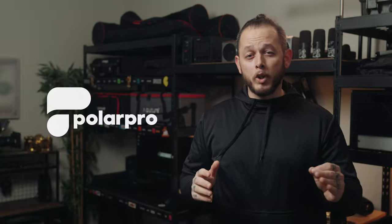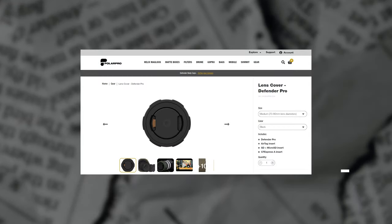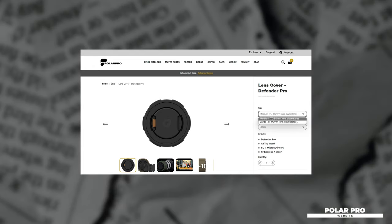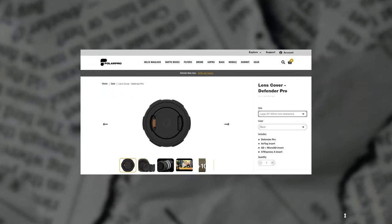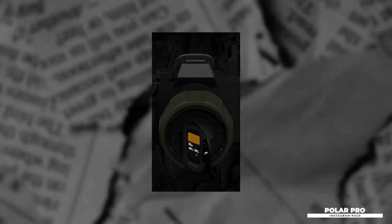First up this week, Polar Pro has made another announcement introducing their new Defender Pro lens covers. They're available in two sizes: medium fitting lenses with a diameter of 70 to 80 millimeters, and large fitting lenses with a diameter of 81 to 90 millimeters. These lens covers are similar to the body caps announced last week, designed with three different inserts fitting either an Apple AirTag, a CFexpress Type A card, or two micro SDs and one SD card.